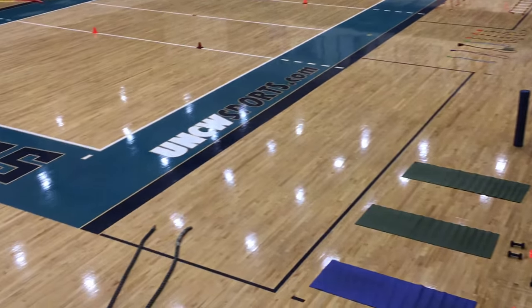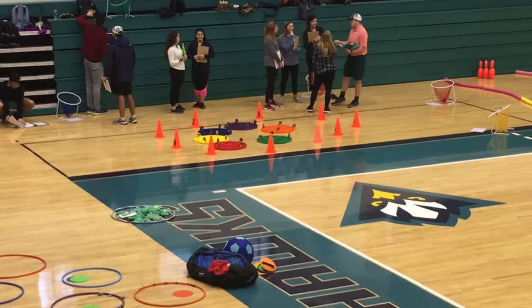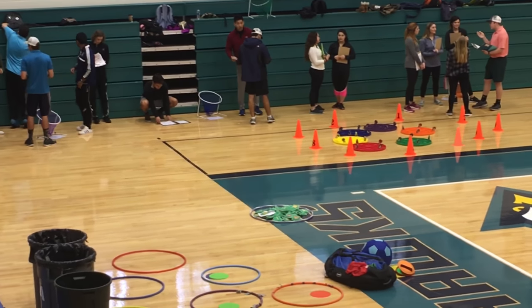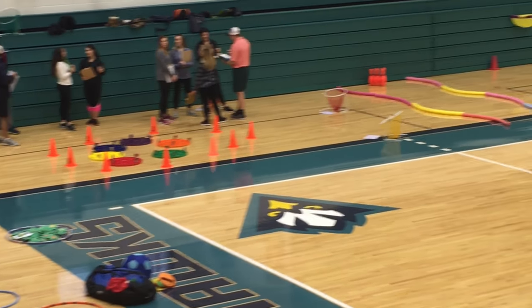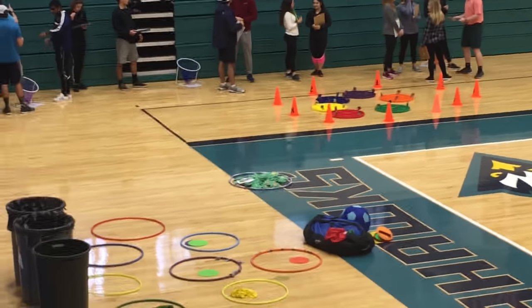We have a couple of foam rollers that individuals can use for self-myofascial release. This is our Fitness Station. Here we have our Nutrition Station with the scooters in a circle. They're going to go around that cone and go to each hoop. Each hoop is going to say carbs, fats, healthy, or unhealthy foods.